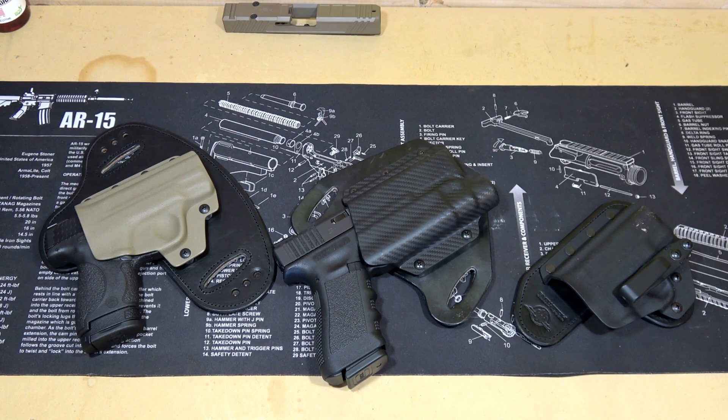Hey everybody, how's it going? It's The Daily Shooter and today we're going to be taking a look at another holster from a company called Hidden Hybrid Holsters.